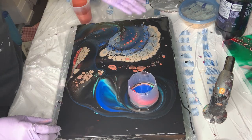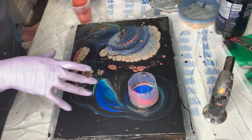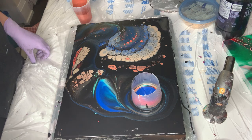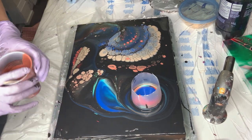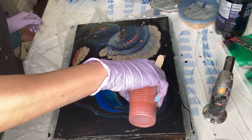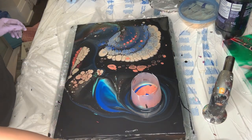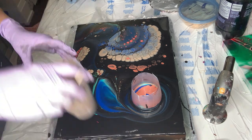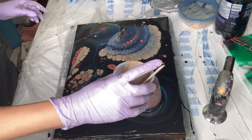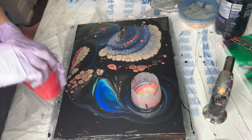Oh wow, look at that! And I have here no silicone, guys — this is just metallic paint playing. Okay now I want this. I would love to see more of the copper actually. And I'm gonna put a little bit of something gold. I want to see red.